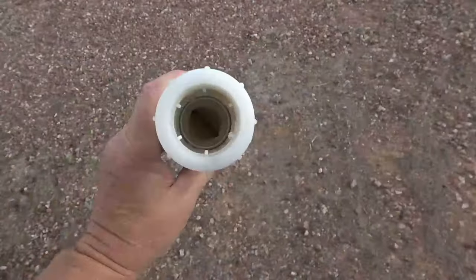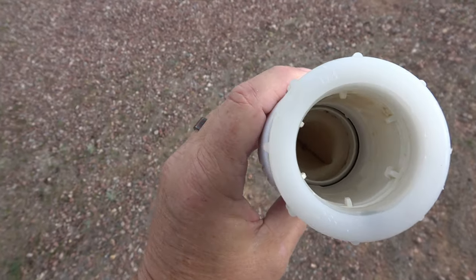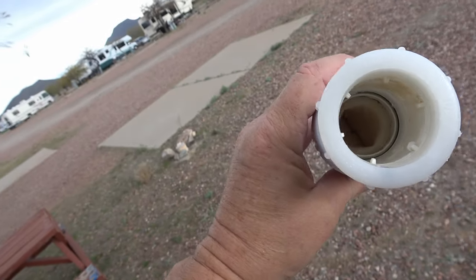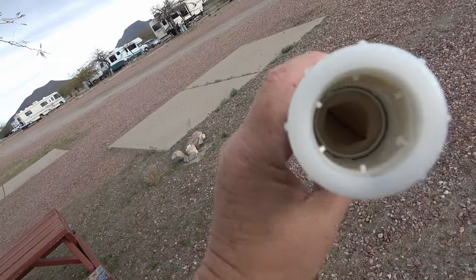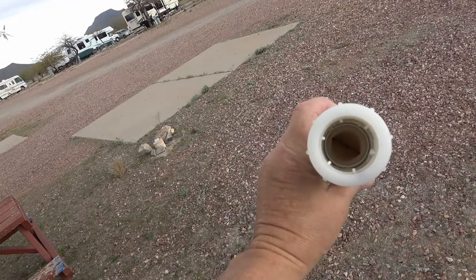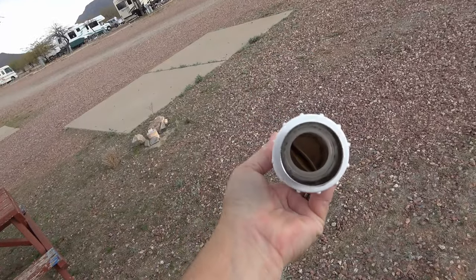Soapy water and I stuffed some J-cloths through there. There's a membrane inside that gets coated with gunk after a while — you can't really see it easily but it needs to be cleaned out.